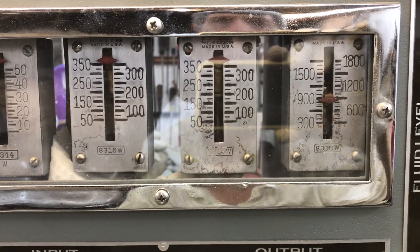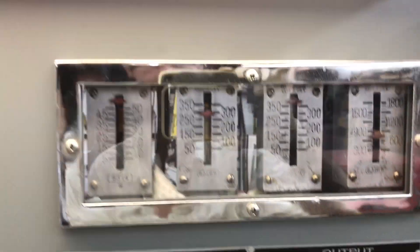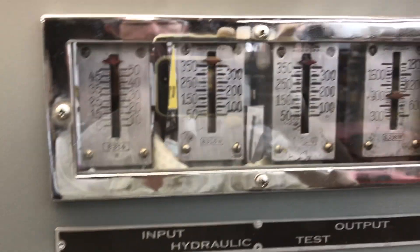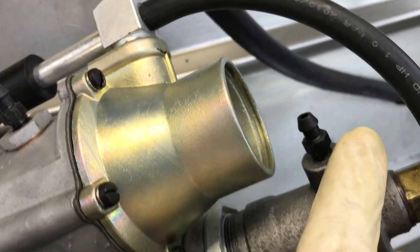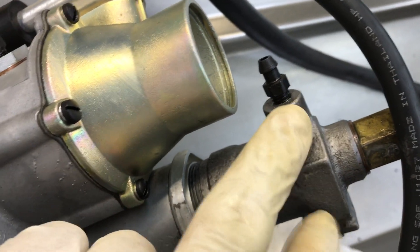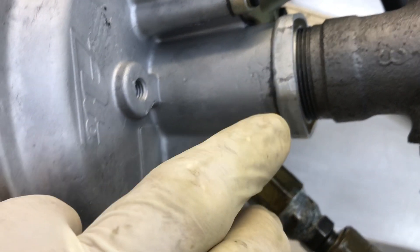That is a fine booster! While we have boost, we check the booster to make sure we have no leaks — make sure we're not leaking from the bleed screws. You don't need to use the bottom bleed screw when bleeding the booster; just use the top bleed screw. Also check around here for leaks at the seals, the slave cylinder, and the face plate.